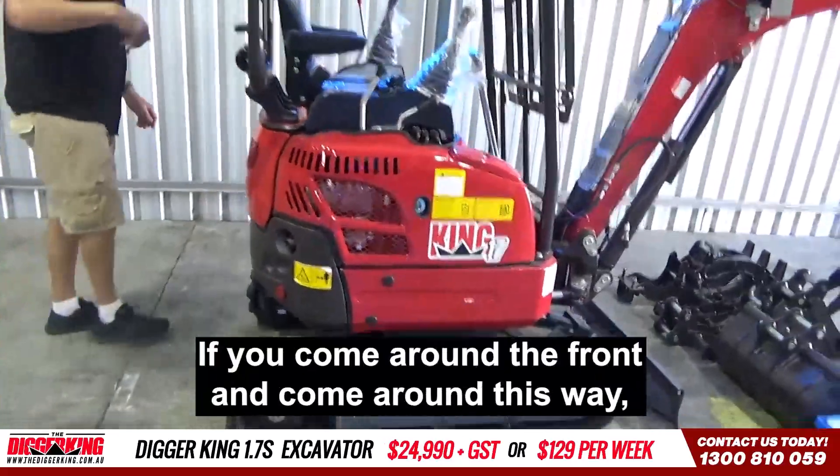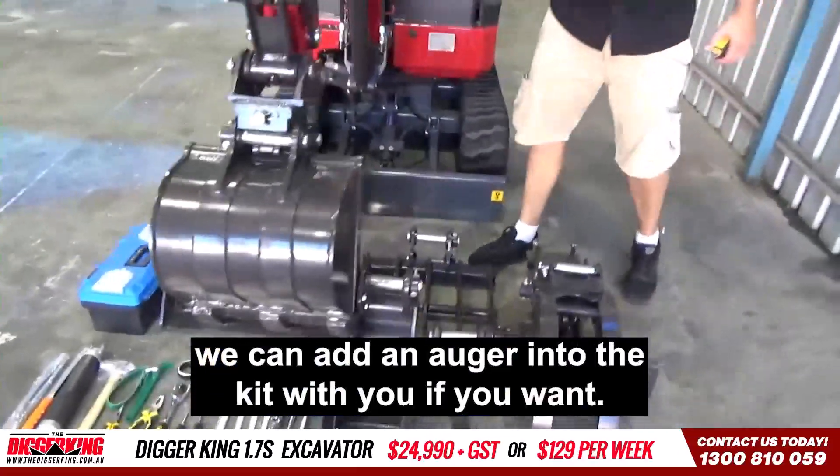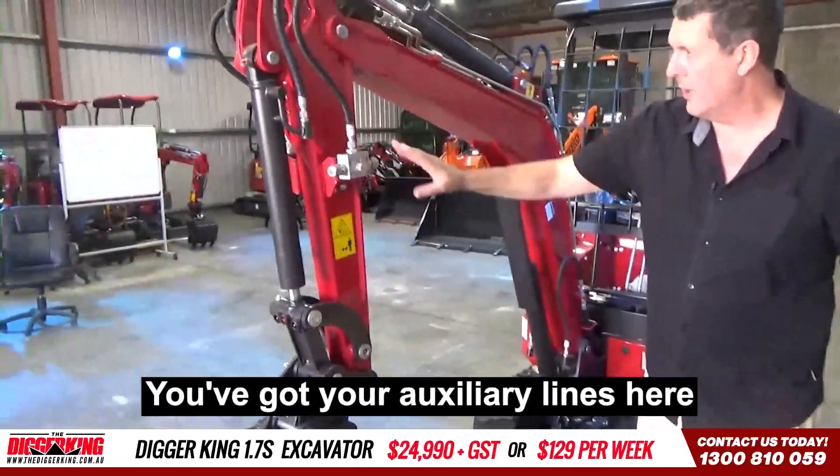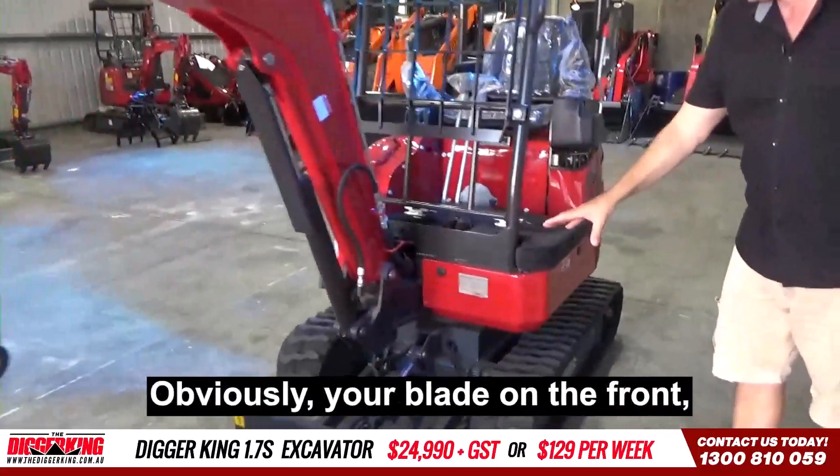If you come around the front this way, we can add an auger into the kit if you want. You've got your auxiliary lines here, so you can just hook straight into that as well, which is fairly simple and straightforward. Obviously, you've got your blade on the front.